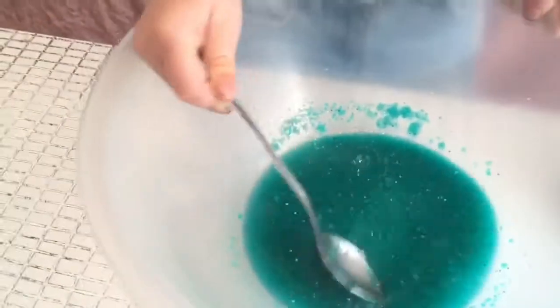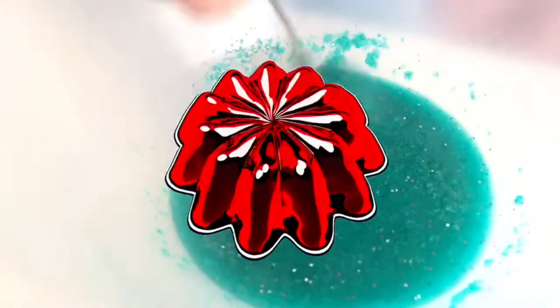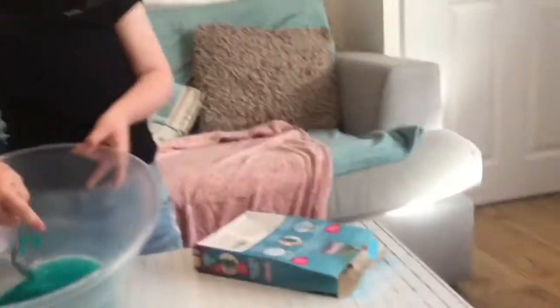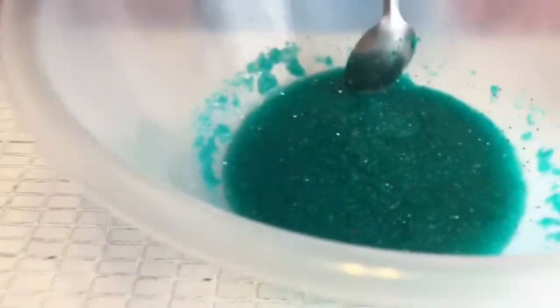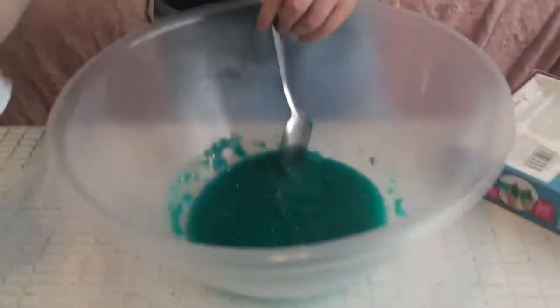We've added some more water into it now. Oh, how shiny it is! It looks like jelly — it looks like sparkly jelly. Does it look so sparkly? Comment down below if you think this looks like sparkly jelly — blue jelly with sparkles in it. Let's get more water.